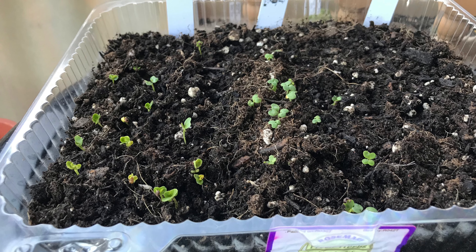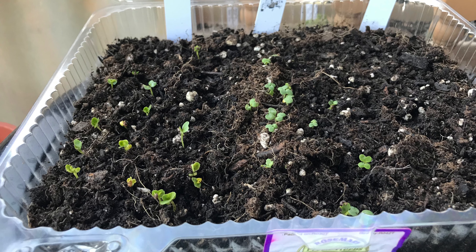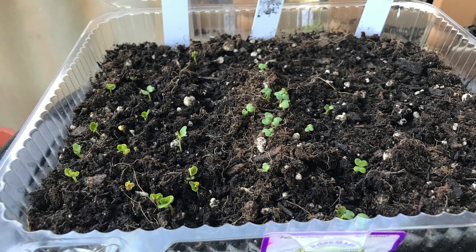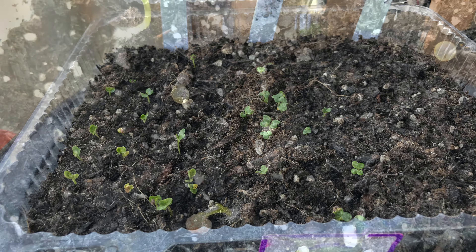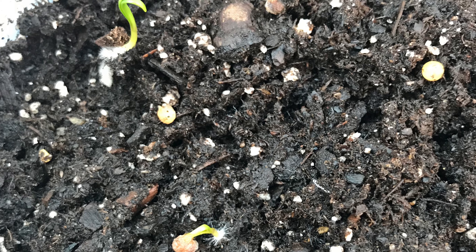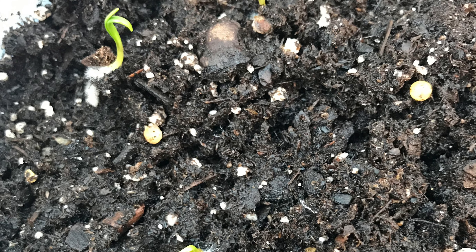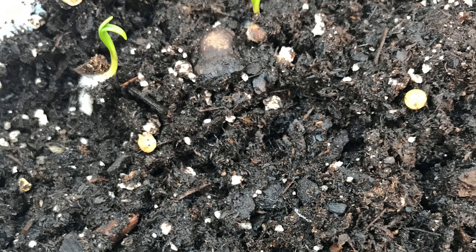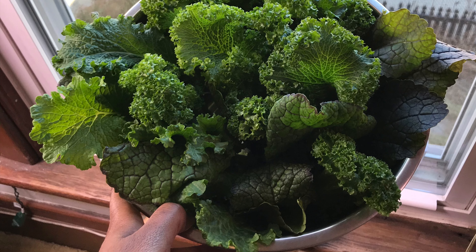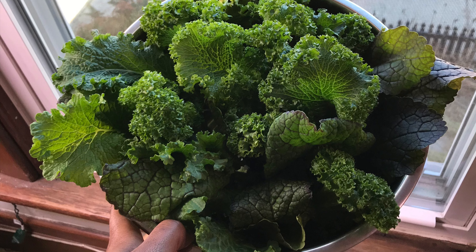In this tray, the first row is parsley and it looks like I got germination in each one of the pellets. The second row is lavender — really excited about that, just about all of those germinated. In the third row is chamomile. In the fourth row is white sage and I don't see anything sprouted over there. And then in this last row is lemon balm.